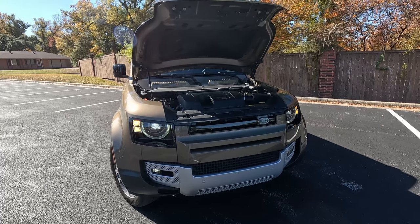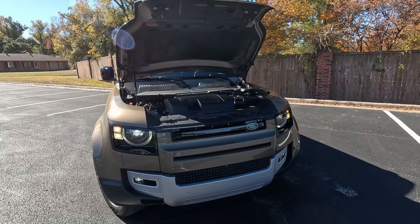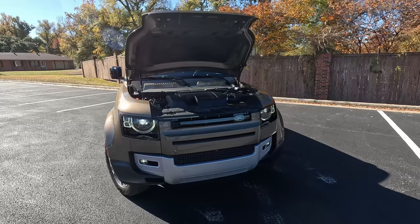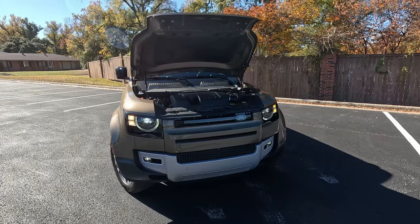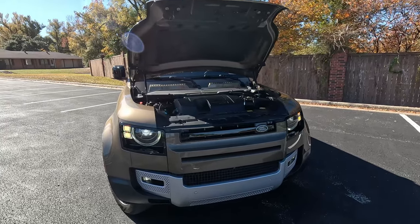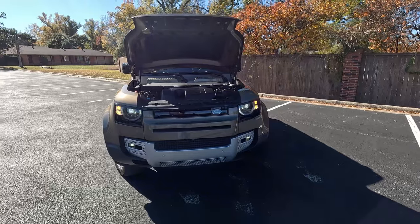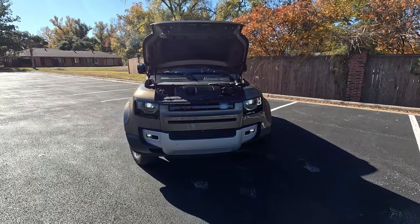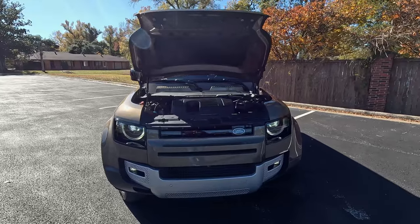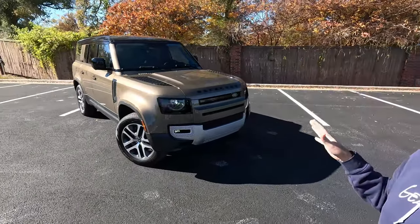This does have all-wheel drive with, as the Brits call it, a twin-speed transfer box — not a transfer case. It has terrain response mode with selectable off-road drive modes. Unfortunately we don't get to test that or the hill descent control, but we can talk about the air ride suspension and how this inline six holds up in traffic situations as we drive it around.